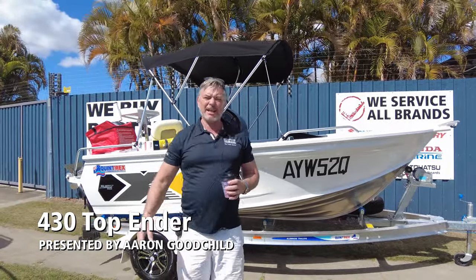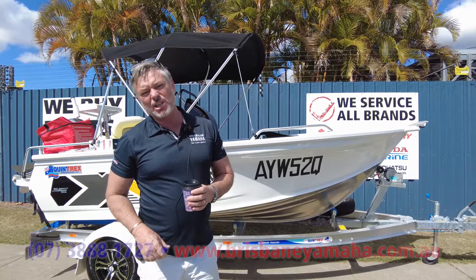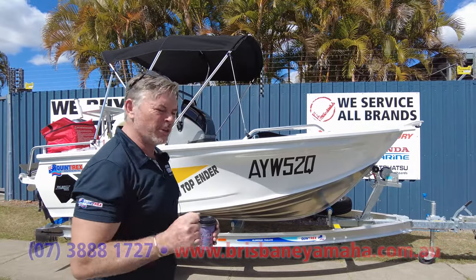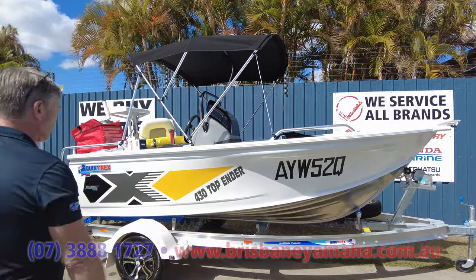Hi, I'm Aaron, the owner of Brisbane Yamaha, walking around the yard. Here's another little beauty for all you Victorians and New South Wales folks hiding in the cupboard with a tinfoil hat on. Hope you all survived, but when you do make it to Queensland, come and see us — you can pick this one up today.